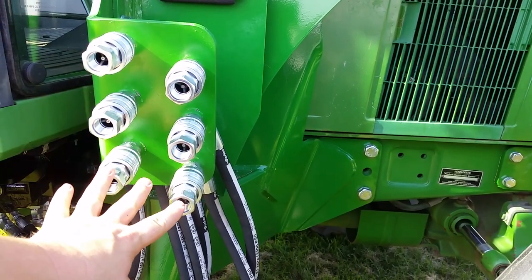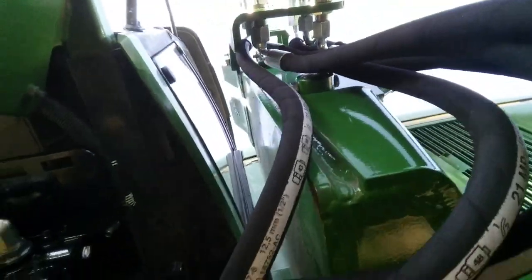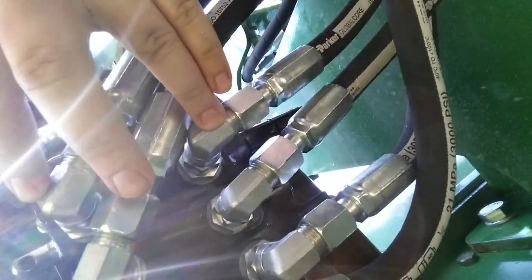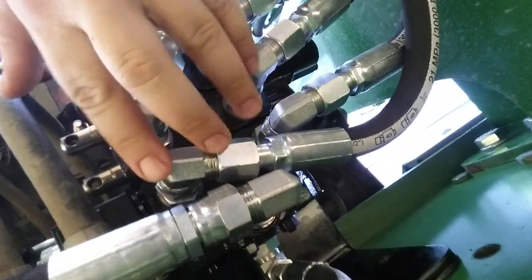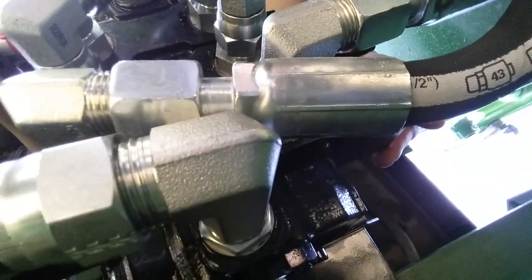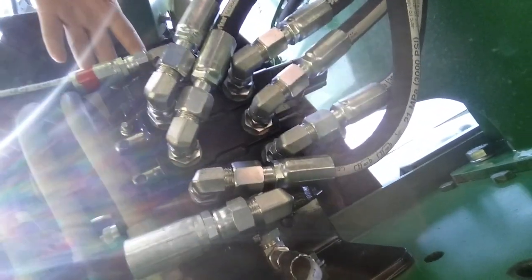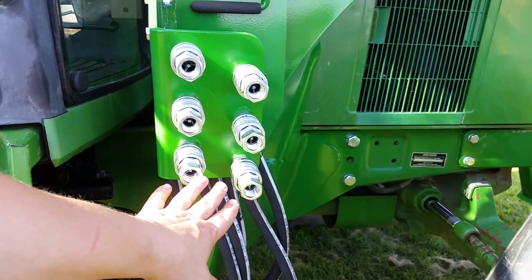All six quick couplers are now installed in the quick coupler plate, and all six hoses are attached on both sides — at the quick couplers and at the six ports on the valve. These two hoses and these two hoses control the lift and lower, and tilt and retract on the bucket. The remaining two hoses line up with the solenoid block, which is the electric third function controlled with buttons on the joystick handle for opening and closing the grapple. The next step is attaching the next set of six hoses from the quick couplers up to the steel lines.